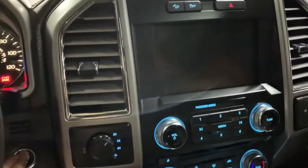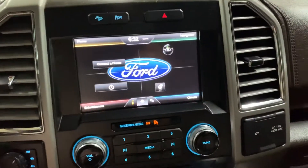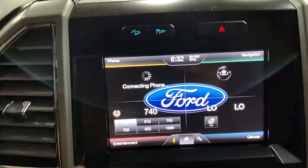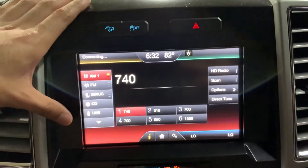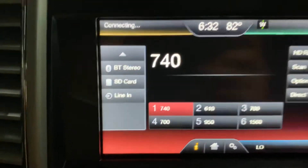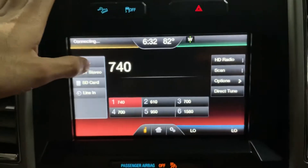Now let's get inside. You have your key right here, which I'm gonna use to start the truck — and as you can hear, it starts right up. You also have Sirius radio, a CD player, USB, and Bluetooth connectivity right there so you can connect your phone. There's also an SD card slot and a Lightning port as well.